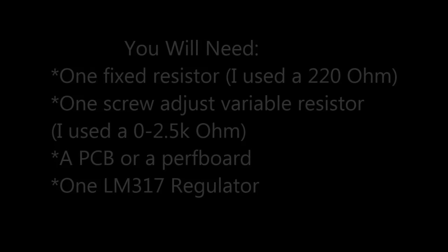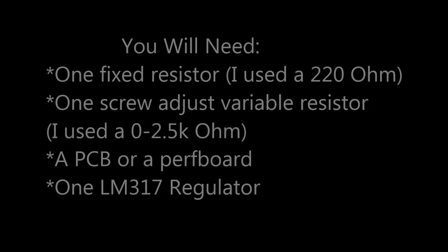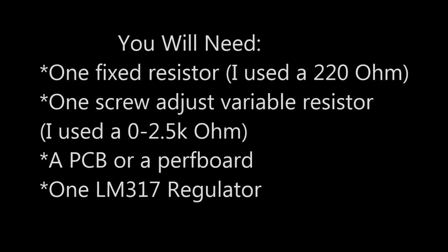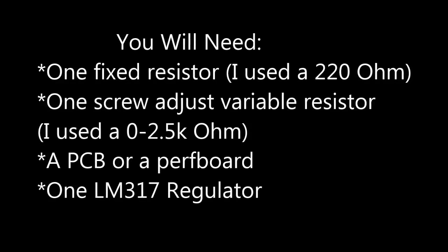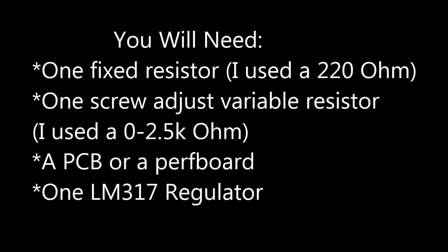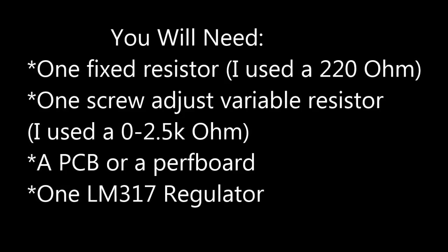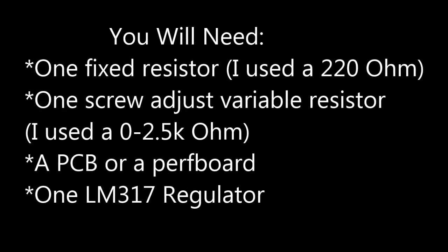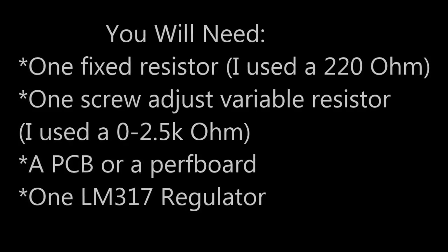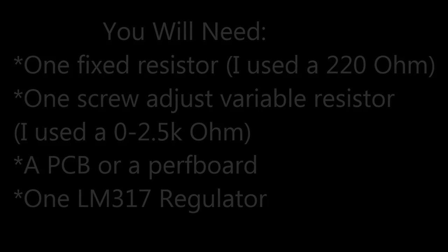You will need a fixed resistor — I used a 220 ohm one — and also a screw-adjust variable resistor. I used a 0–2.5k ohm one. Note: if you use what I used, it will only go up to 14 volts, so you have a limited range of LEDs you can use. You will also need a printed circuit board or a perf board — perf board will be easier — and an LM317 voltage regulator.